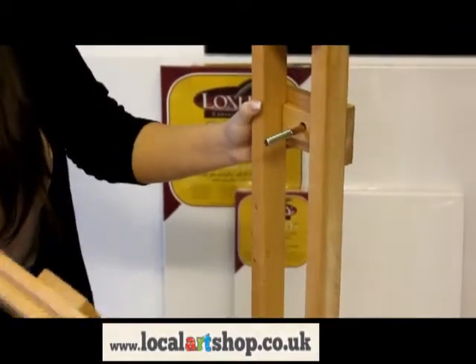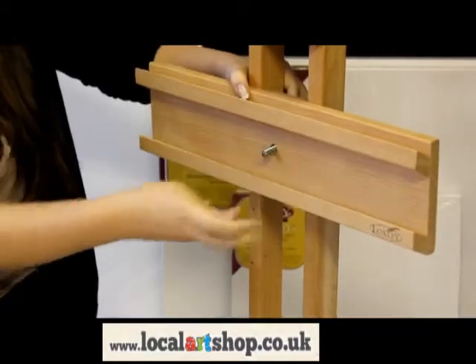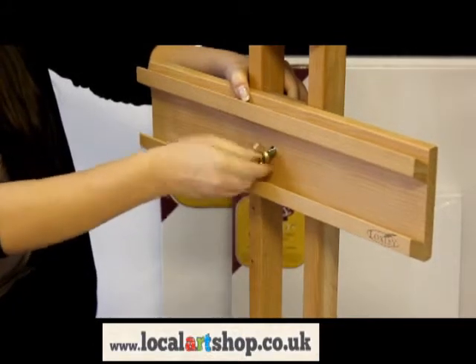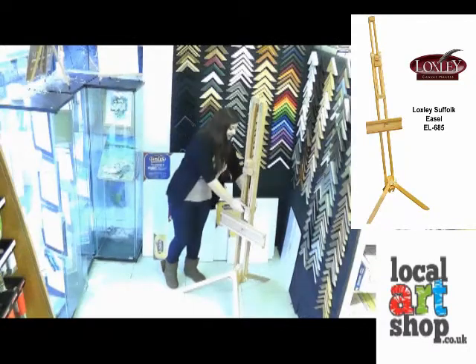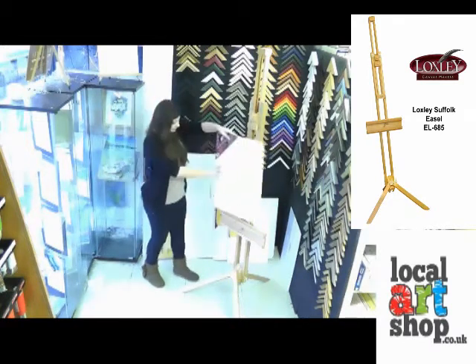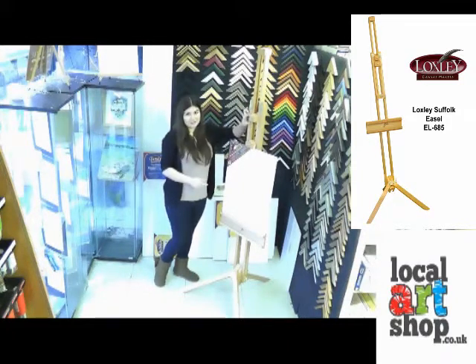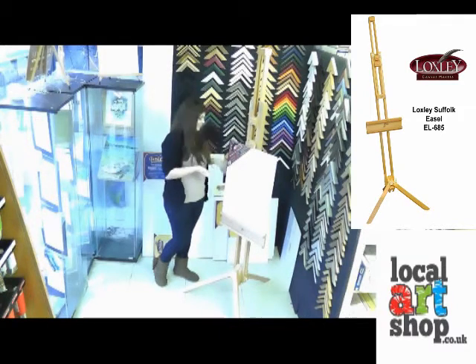The last thing you need to do is just pop the canvas shelf through the screw and then using your butterfly screw just hold it in place. One nice feature about this is you can extend the height of it to hold larger canvases, and it also has a smaller canvas block where you can hold your reference material or a smaller canvas.